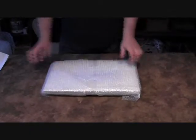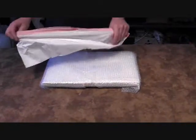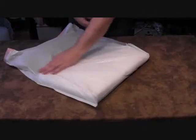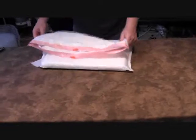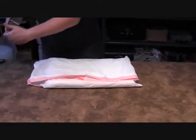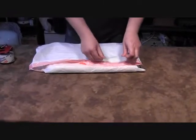Once that's taped up real nice, I like to put the whole thing in some kind of plastic bag to protect it in case the package is being shipped in rain or snow — this just waterproofs it a little bit. I just use cheap garbage bags. No sense in spending extra money on a fancy bag; none of this has to look fancy, you just want to make sure it's sealed up real well.